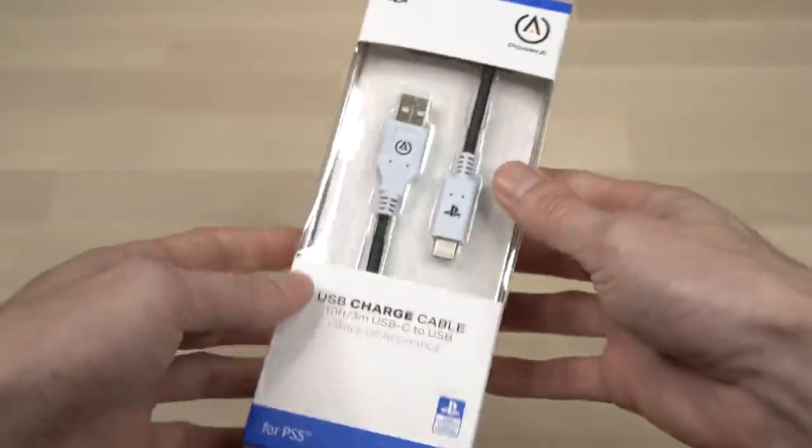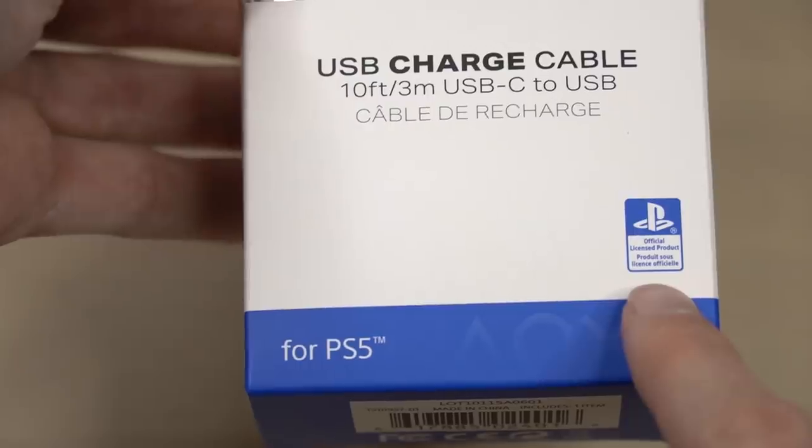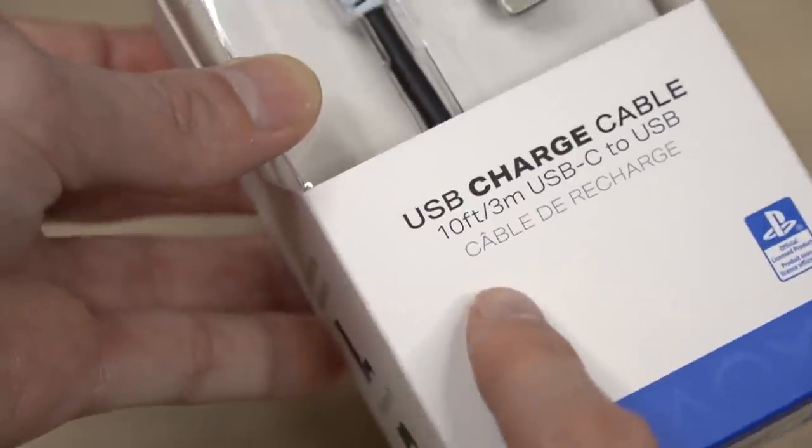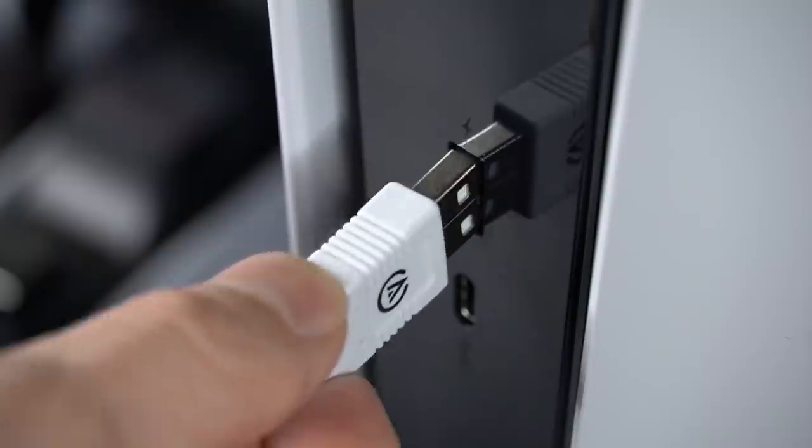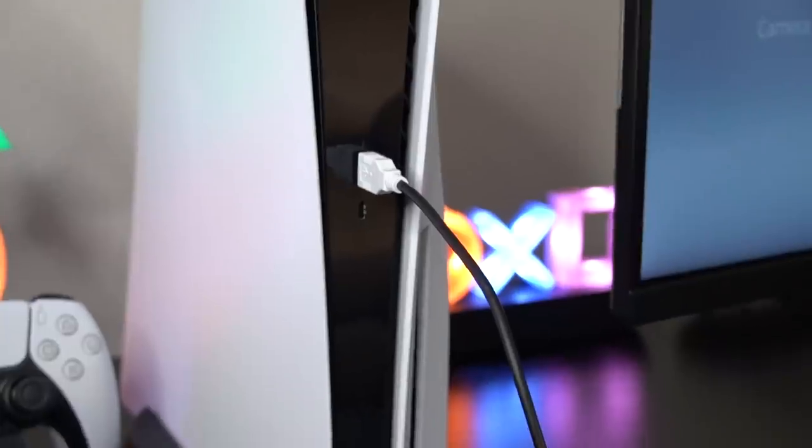Lastly, you can look into purchasing an extended charging cable for the PS5 DualSense controller. This one by PowerA is officially licensed and reaches up to 10 feet in length. You'll never have to take a break from charging your controller ever again, and the battery will last pretty much forever. If you're interested, I'll have an affiliate link to Amazon in the video description box below.